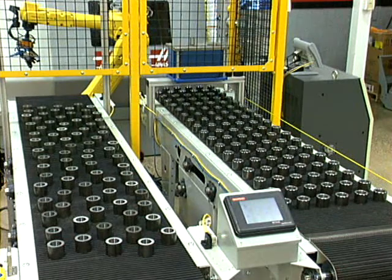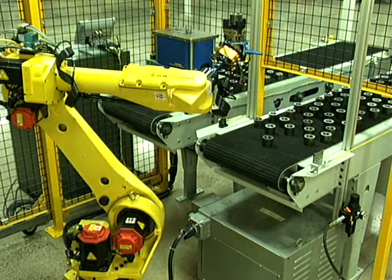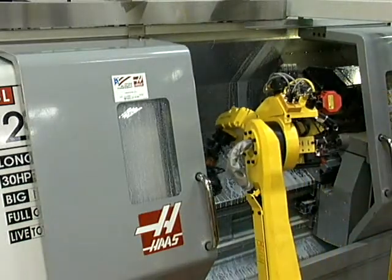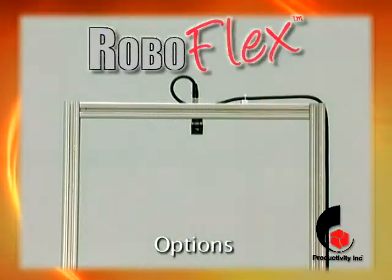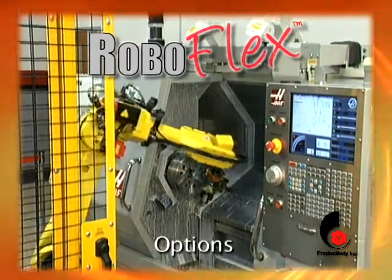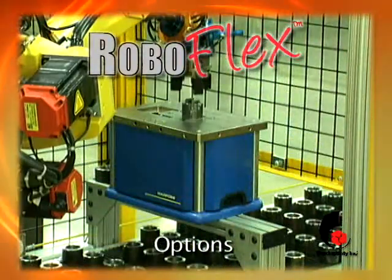RoboFlex CS is composed of infeed and exit conveyors, cell guarding, and a FANUC robot with end-of-arm tooling tailored to your specific part. To further enhance its versatility, the RoboFlex CS package is available with several options, including a vision system, a high-speed servo-controlled door operator, an air blow-off unit, and an inspection station and feedback gauge.